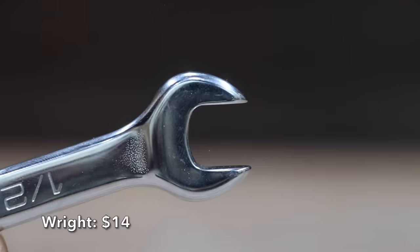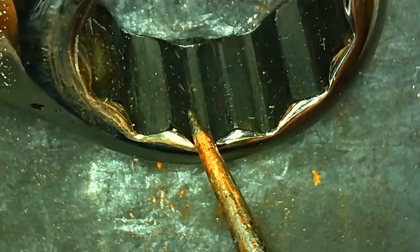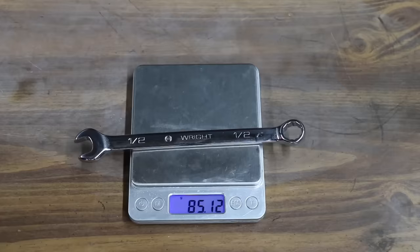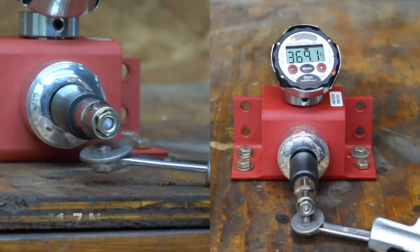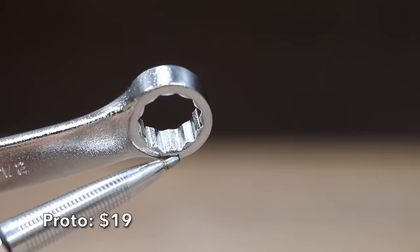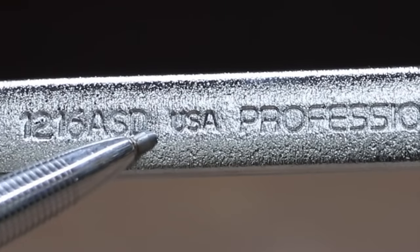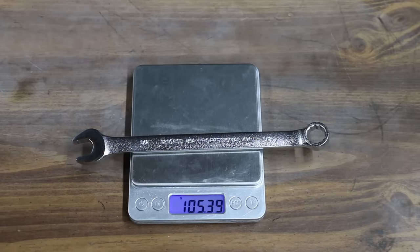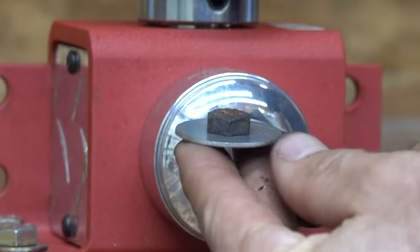Also at $14 is this Wright brand. Compared to most other brands, the box end on the Wright has a lot less chamfer. The Wright wrench is made in USA and weighs 85.1 grams. The Wright performed very well, making it to 369.1 inch-pounds when the bolt broke. At a price of $19 is this Proto brand, which includes an anti-slip design open end. Made in USA, it is the heaviest yet at 105.4 grams. The Proto easily outlasted the bolt at 390.1 inch-pounds.